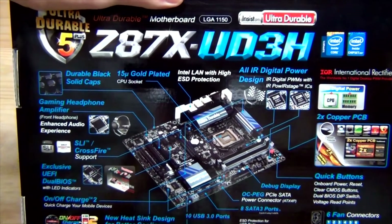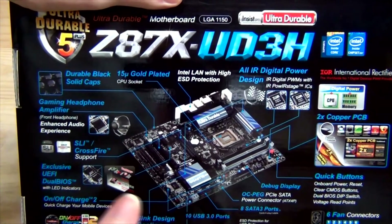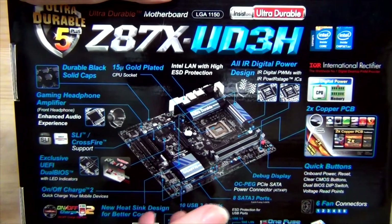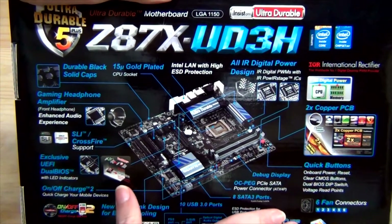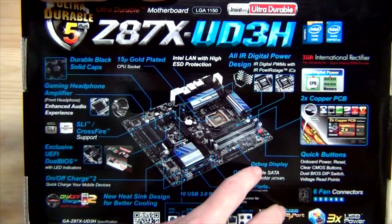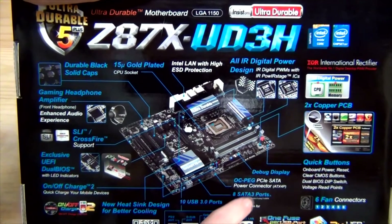So now you have 8 SATA 3 ports, which is great if you have a few SSDs, high performance drives, RAID class drives, or Velociraptors — you have the extra ability to use faster SATA ports, which is always an added bonus. There's also a debug display, which is nice to see on a lower-tier UD3 class motherboard.